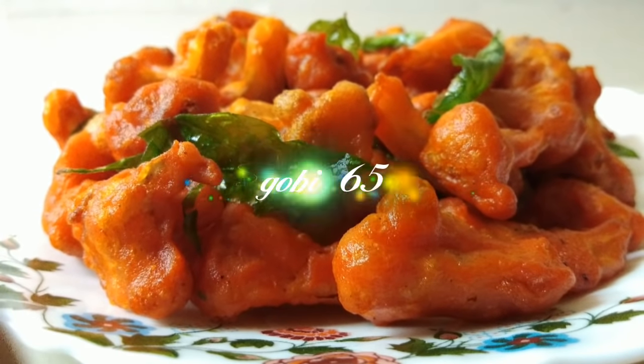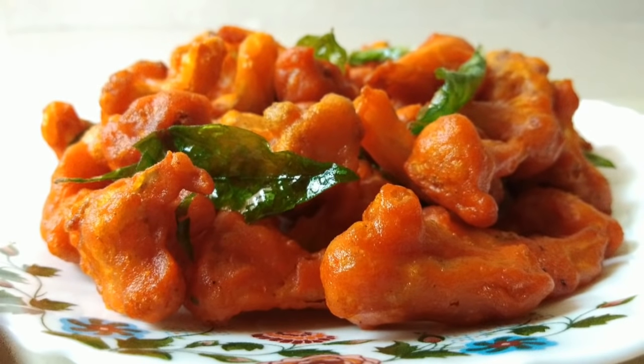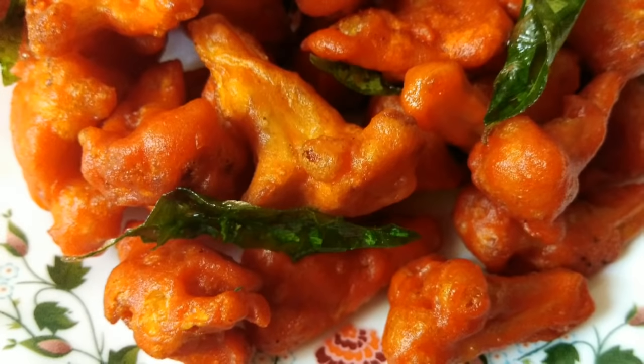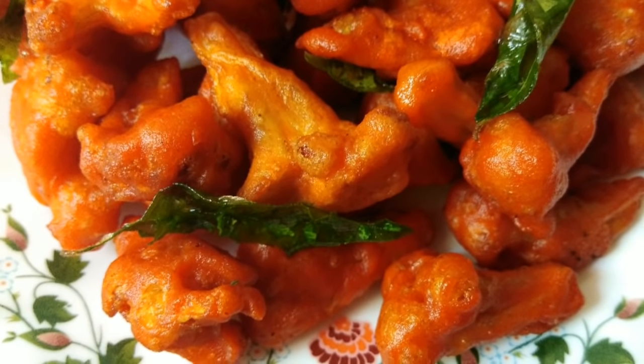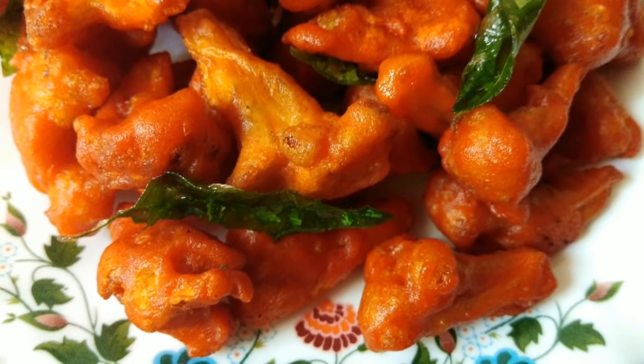This is called Gobi 65, which is also called Cauliflower Fry, and it is very tasty. This is the Gobi 65 — it is very crispy and tasty.